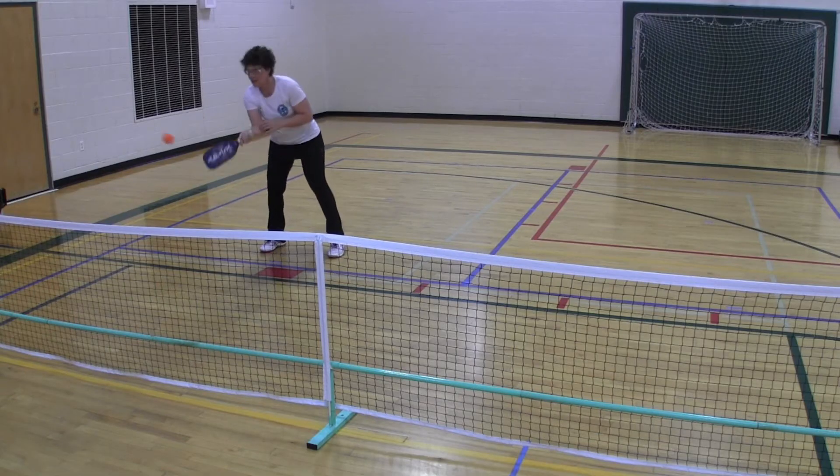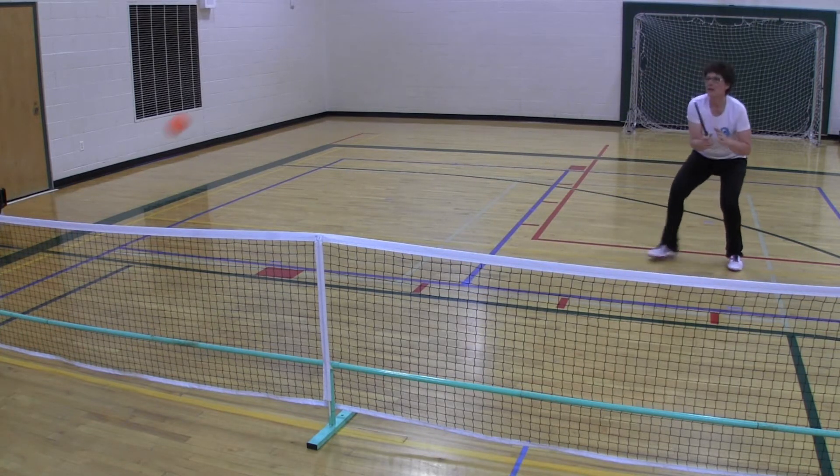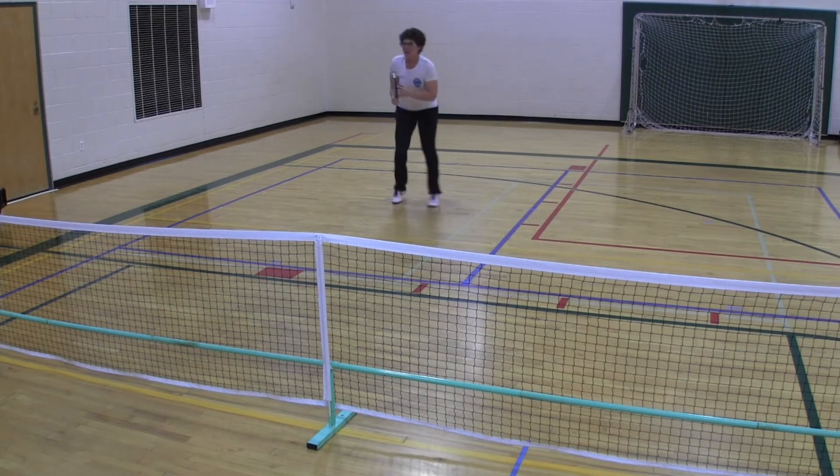Make sure that once you've done this on one side of the court, start on the other side. You're going to find that you'll get a few more backhands on one side versus the other. It also helps with your movement patterns, getting used to shuffling from side to side.